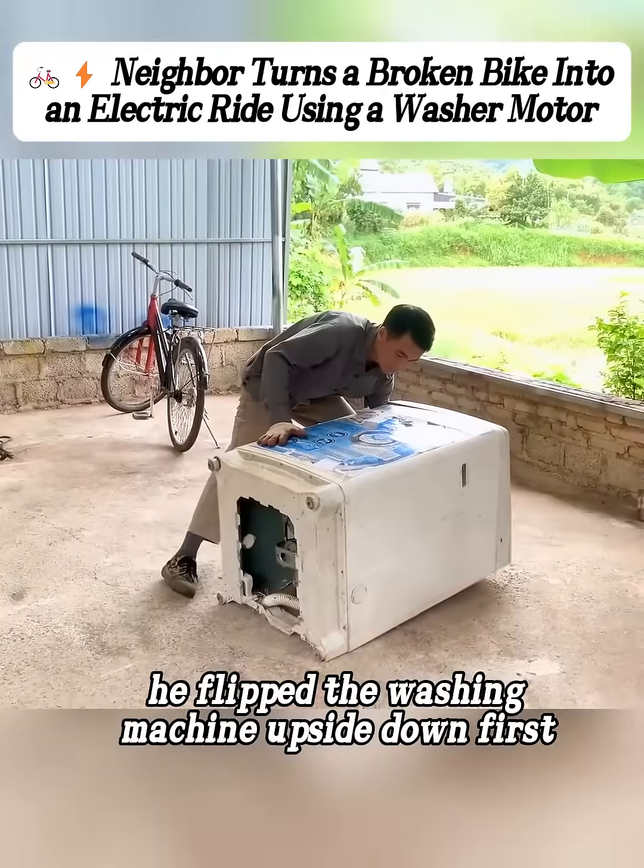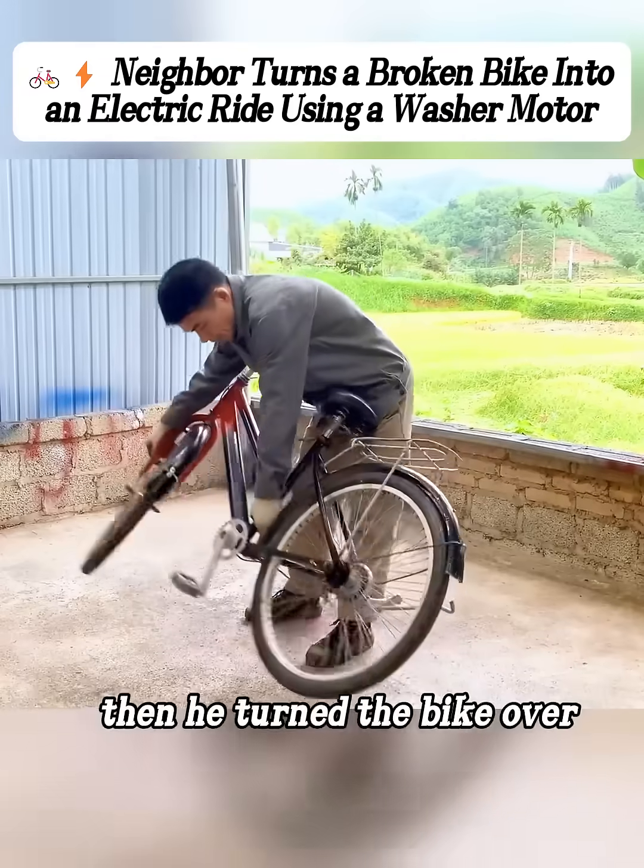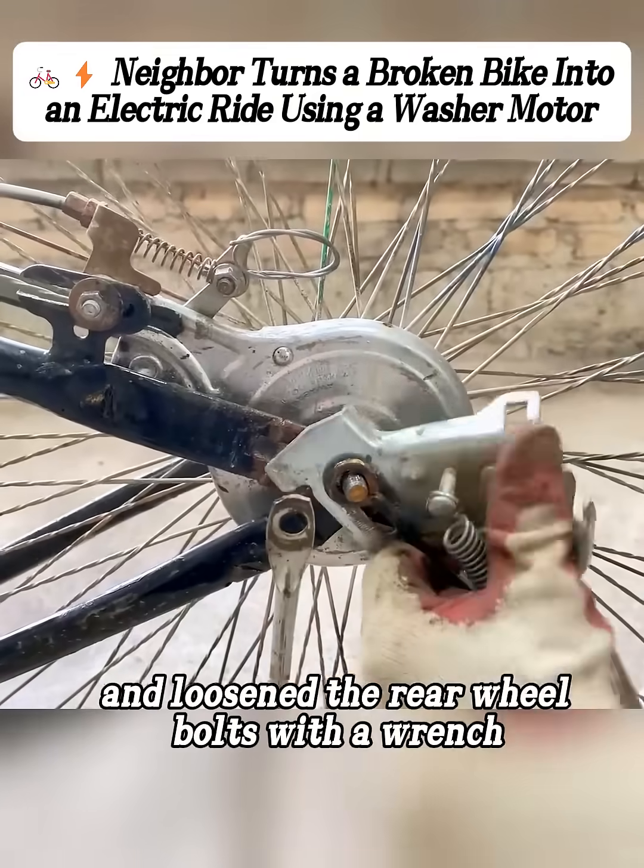He flipped the washing machine upside down first, then carefully removed the bottom plate by hand so he could take out the motor inside. Then he turned the bike over and loosened the rear wheel bolts with a wrench.